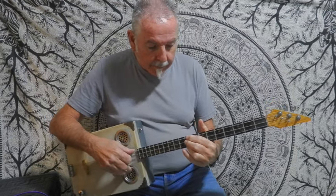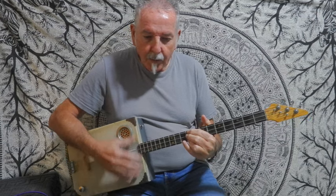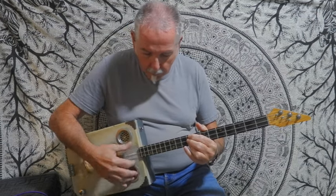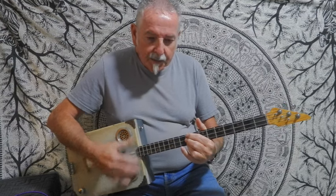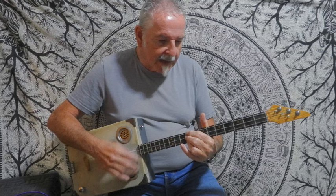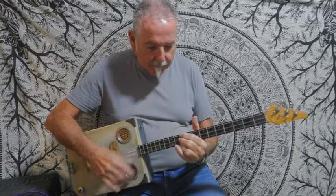Then it goes straight into: 'In the summertime when the weather is high' — I'm on the E. I'm damping the strings: 'In the summertime when the weather is high, stretch right up, touch the sky' — on the A. 'Women on your mind' — on the B. 'Have a drink, have a drive, go see what you can find' — back to A.